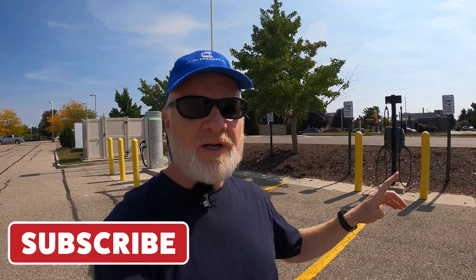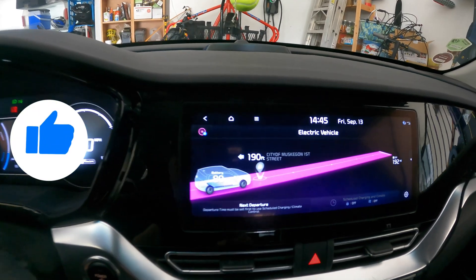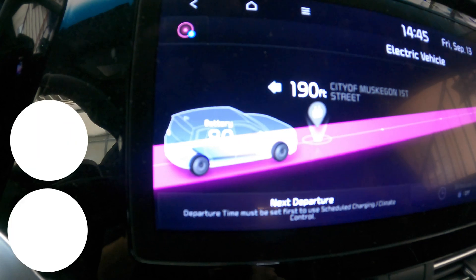Watch for some future episodes where we look at other Level 2 chargers as well as DC fast chargers. Hope that was helpful — thanks for watching, we'll catch you next time. And there you go — I just pulled into my garage and I've got 80%. Point landing.